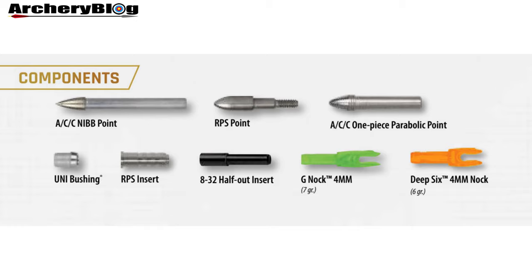Moving on to knocks: the standard G-knock is the small 4mm one in green, weighing seven grains. There's also the Deep 6 4mm knock in orange at six grains, which is an Easton knock featuring a compound-compatible large-throat design. It's apparently stiffer, shorter, and extremely durable, mainly intended for compound-compatible ACC arrows. So it's something you may use if you're shooting an ACC on a compound bow.